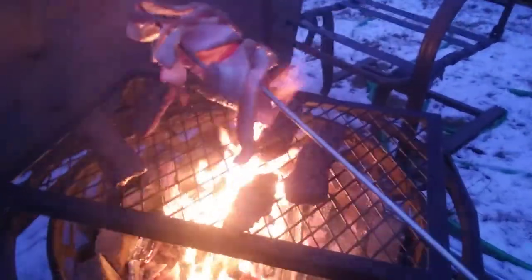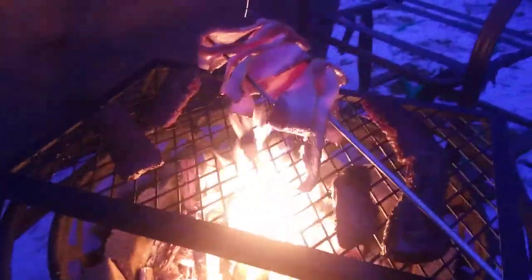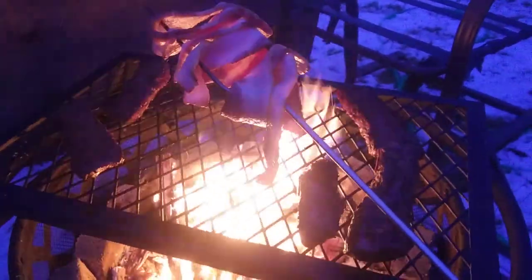I was thinking when I first did this that the steak would burn a little bit — or the roast — but actually it gets nice and crispy on the outside quickly and stays nice and soft and yummy on the inside.